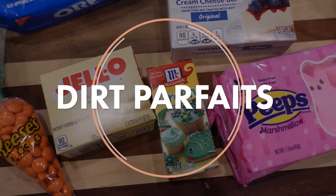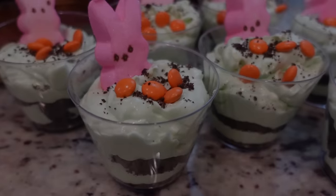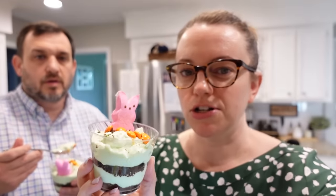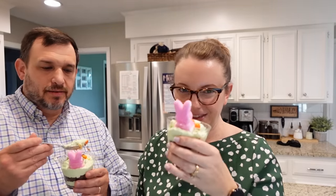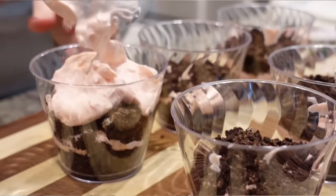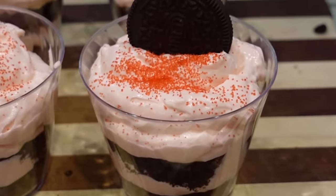These are little dirt cake desserts — individual parfaits. I made them earlier today. Just a heads up: if you put your Reese's Pieces on top and put it in the fridge, they kind of bleed orange. So don't do that. I've made these dirt cake parfaits before for Valentine's Day but today we're going to Easter it up.